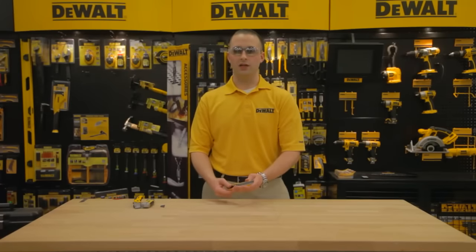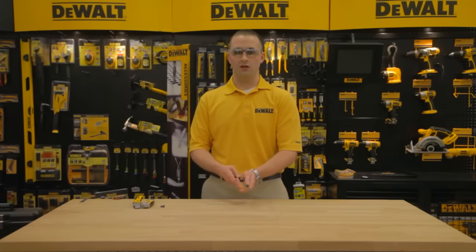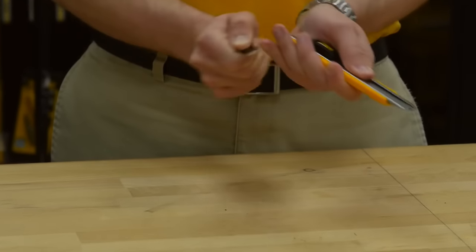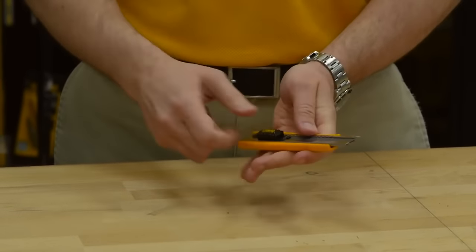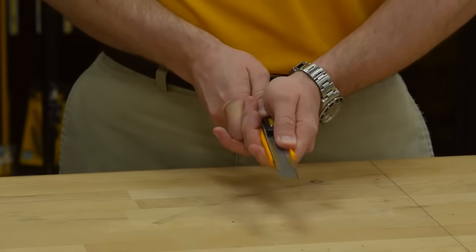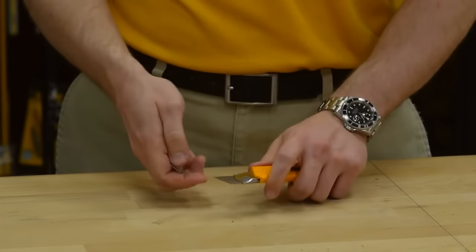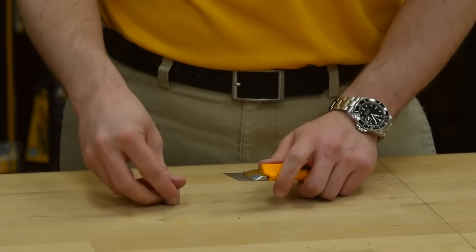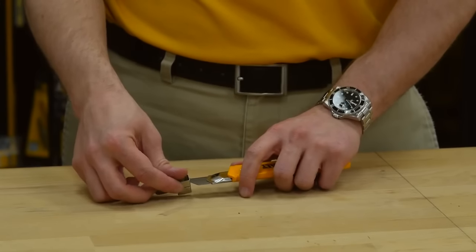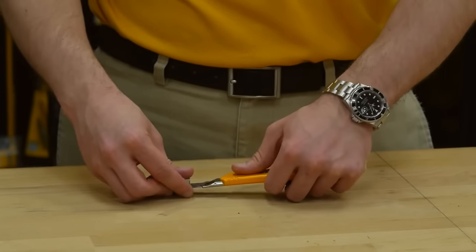As the tip of your blade wears and gets dull, you can snap off the end. The belt clip in the handle is actually the blade snapper. Extend the blade to the first etched line with the etched lines faced down, holding the snapper securely on the work surface. Insert the blade into the snapper and lift up on the back of the knife.